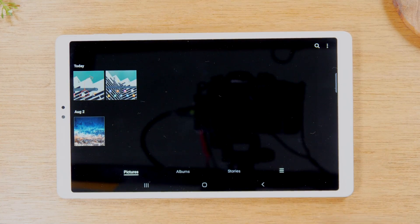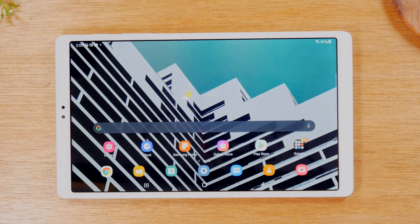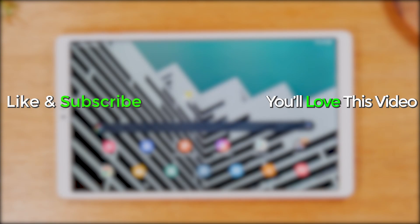And that's it! Hope you guys found that helpful. Make sure you like, favorite, and share if it was helpful. I also have another video where I go over a ton of great tips, tricks, and hidden features of this tablet, so if you want to check out more cool tips, tap on the link right here and you'll find some other cool things you can do with the Tab A7 Lite. Thanks for watching, guys — take care and have a good one.